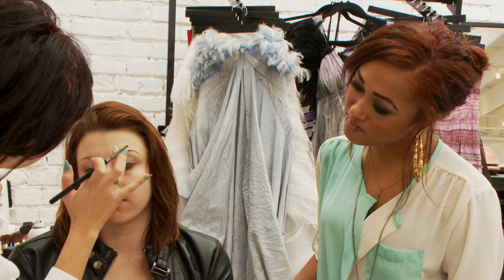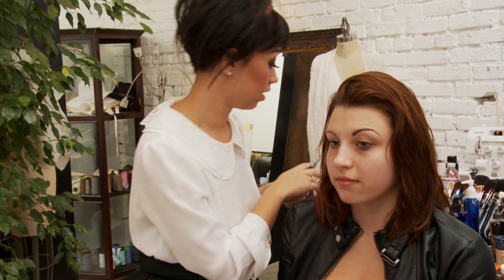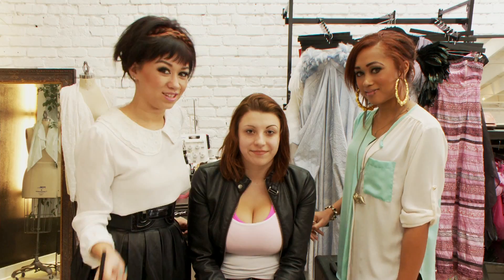And there we go — kind of brush the hairs up a little bit. Beautiful, gorgeous. See how her face is just a lot more defined. That will be it from us today, we'll see you guys next time!